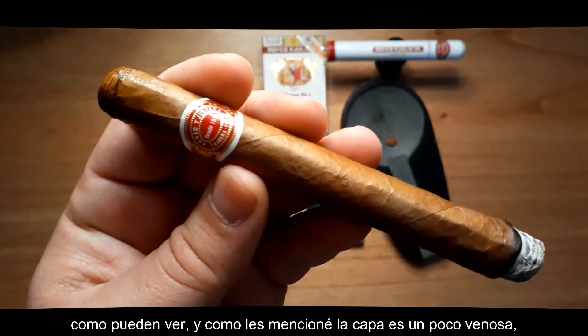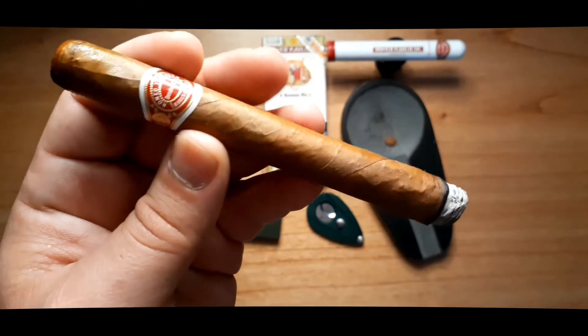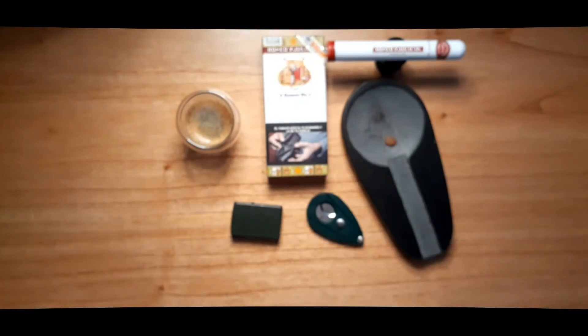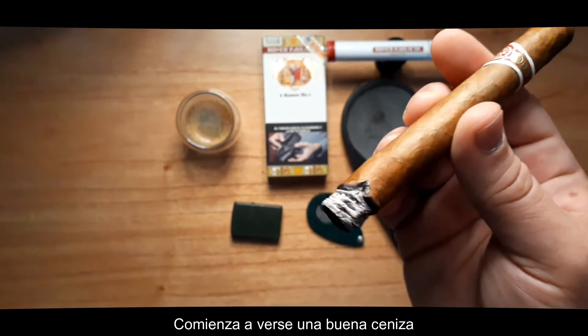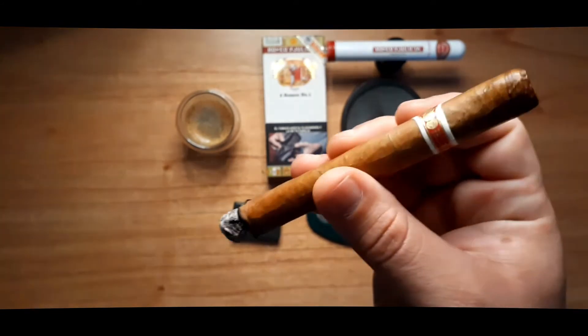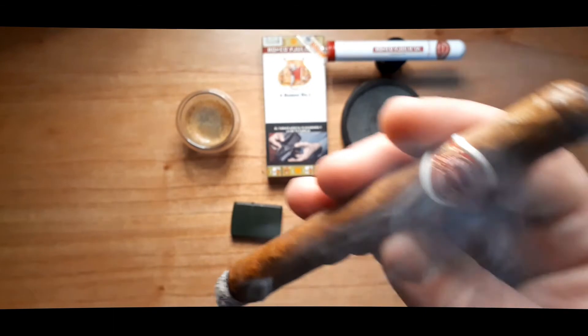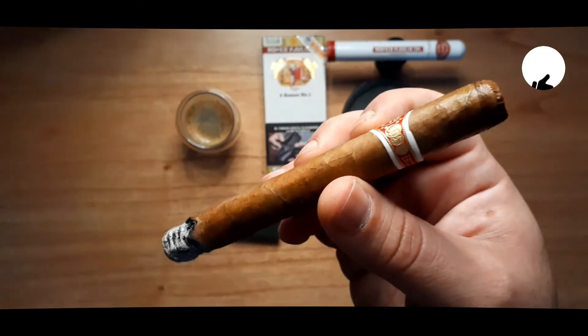As you can see, as I was saying before, it's a bit veiny, but it's smoking well. Starting with a nice ash. Very nice. Well guys, let's see how this first third evolves — catch you in a second.